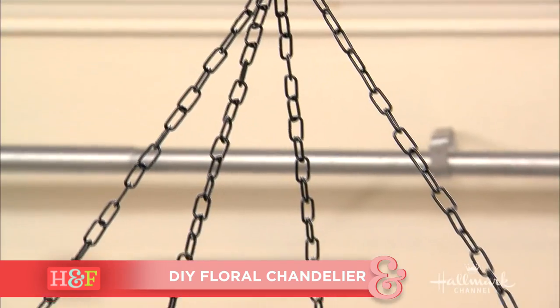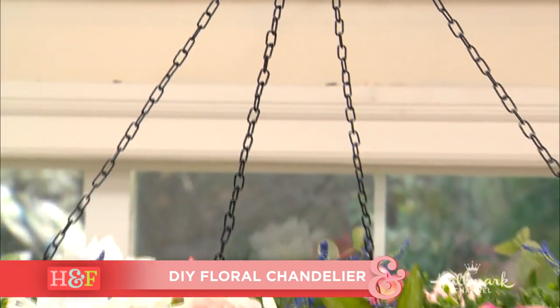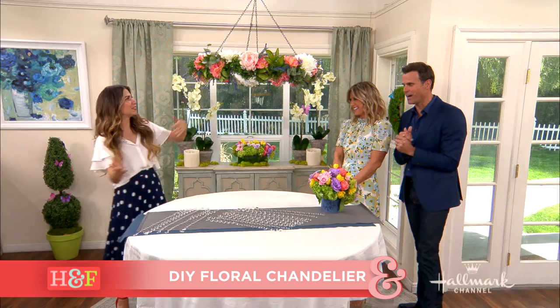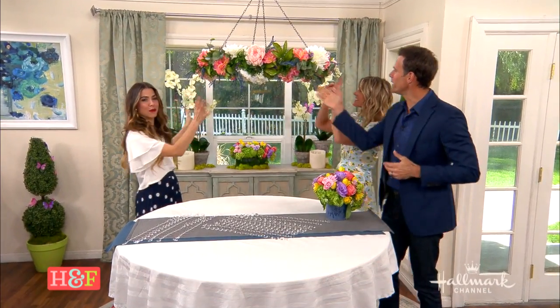Welcome back, everyone. Spring fever is in the air, and showing us a great way to create the perfect ambiance with a DIY floral chandelier is Orly. Yeah, and somebody else who just has a perfect ambiance about her. Thank you. As it's swaying — we gave it a little push so it has a nice soft sway.